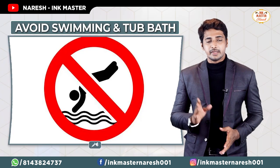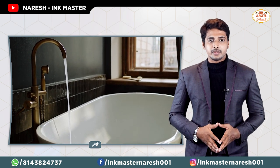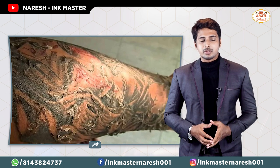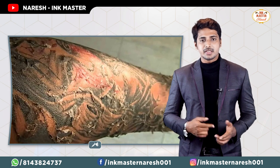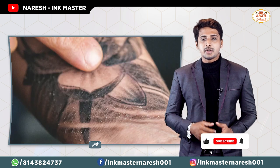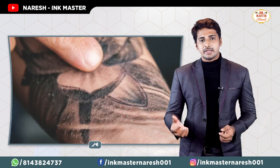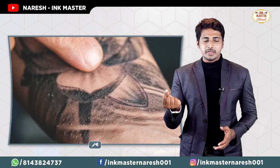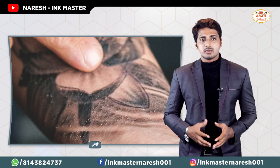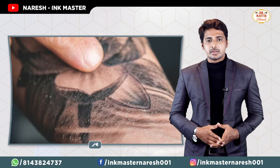Avoid swimming pools. After about one week, your tattoo will develop little scabs and enter a healing loss stage. At that time you will have a little itching. You can take antihistamine tablets available at any medical shop for about 5 rupees, and use them at night time.